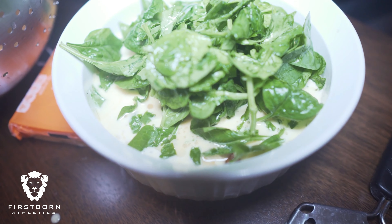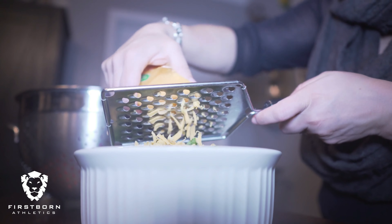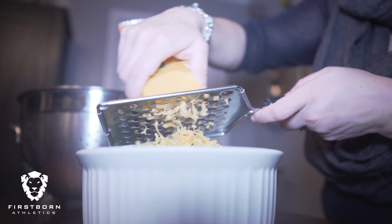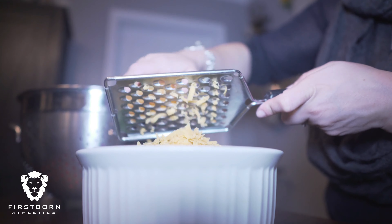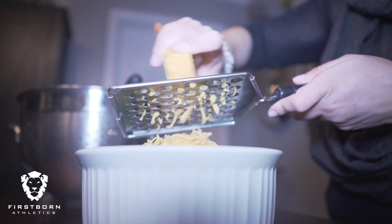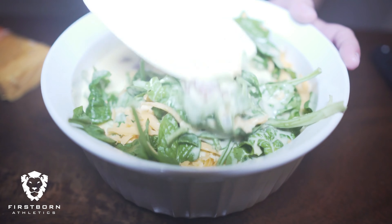Remember, this is good any time — breakfast, lunch, or dinner. Now I'm shredding our own cheese; we have some mild cheddar. You can use any cheese you want. I don't really like to buy pre-shredded cheese — it has a lot of starches and preservatives, and that cheese usually lasts for about a year.